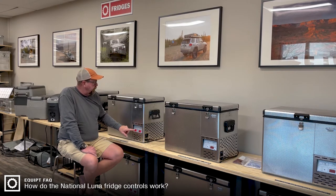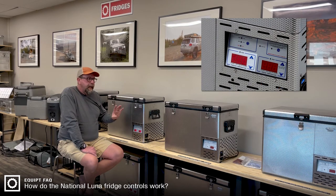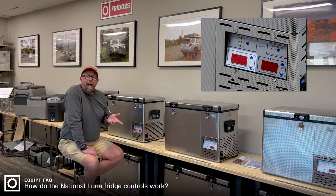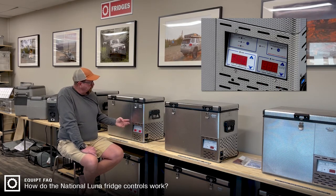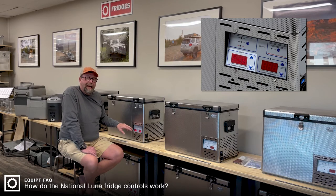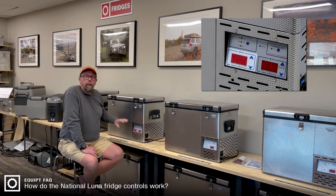On two of the displays you have the temperature in Celsius for each zone. My personal preference is I like to have my fridge section — which is the left section — at about 2 degrees Celsius, which is about 36 degrees Fahrenheit. So I hold the down arrow for three seconds and it starts to flash. Right now it says it's set at minus 10, so I'm going to hit the up arrow until I get to 2 degrees Celsius. Once it stops flashing, that section is now set at 2 degrees Celsius.